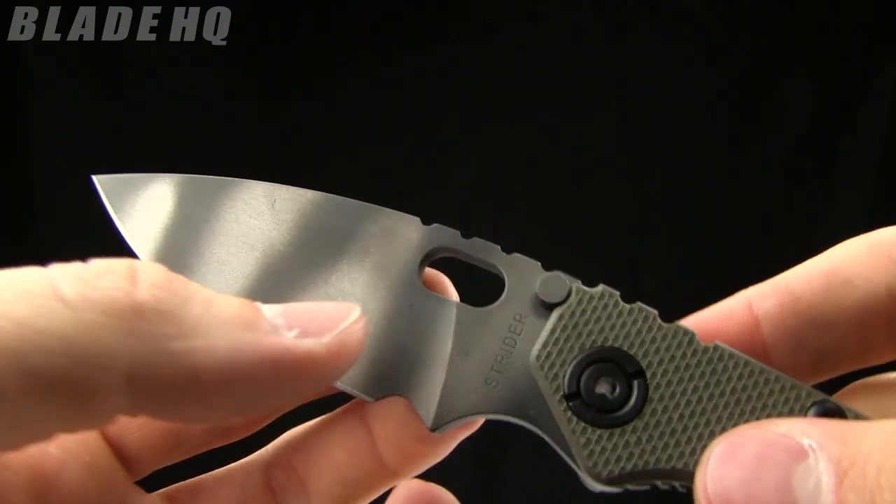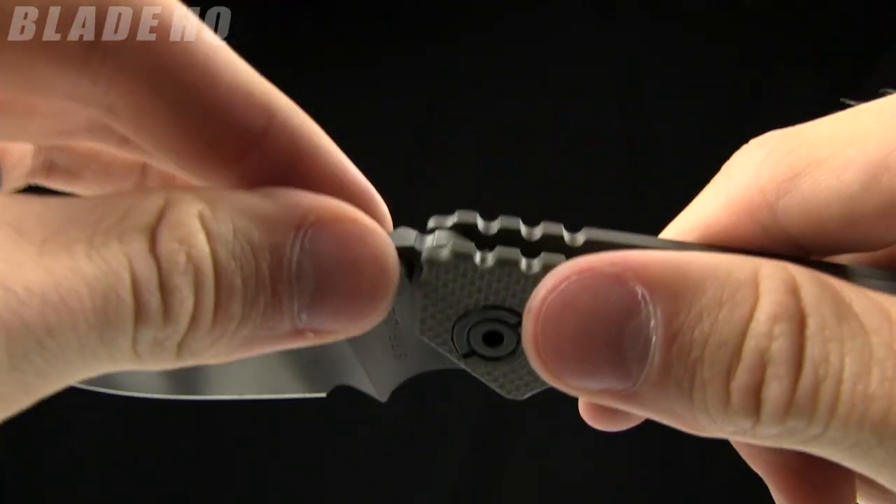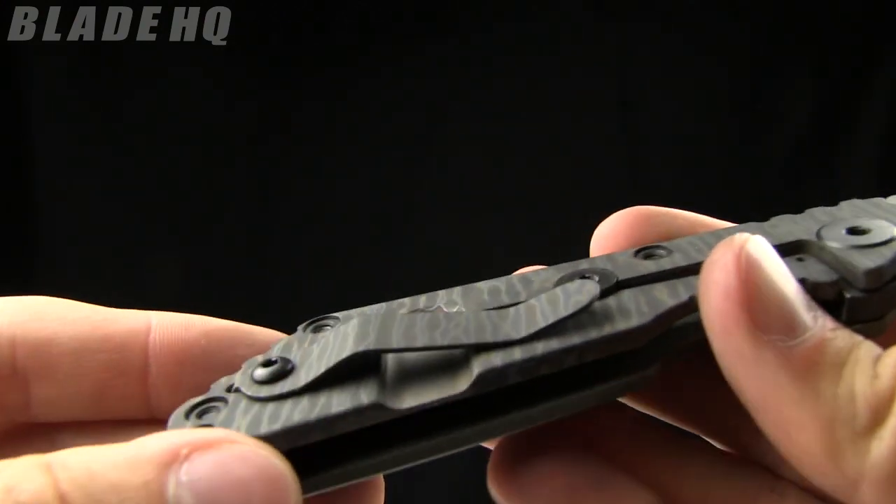It's got that oval thumb hole opener, so easy left or right handed opening. And a little blade stop right there. The lock up on it is very solid — it's got a titanium frame lock.